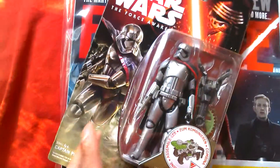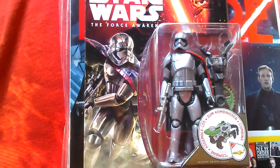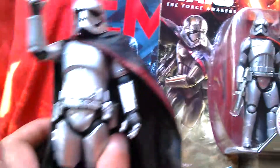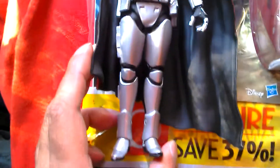So I've got this figure which is pretty nifty — Phasma, three and three quarter inch, nice. A couple of weeks ago I got this one, the die-cast figure, which is awesome. So it's all about Phasma at the moment.